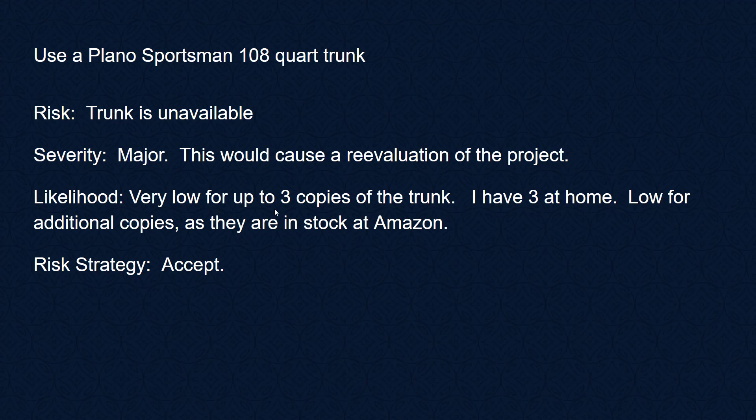We could potentially buy additional extra trunks now to have them in stock, but I only anticipate ever building at most two of these and we already have three trunks. So this one's good.